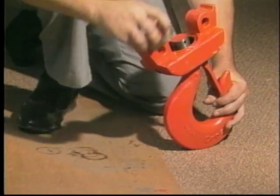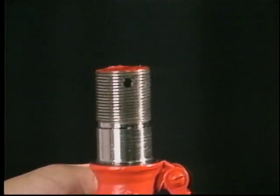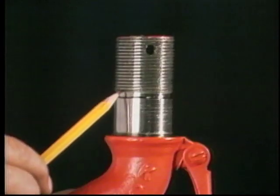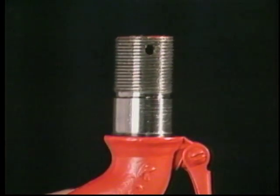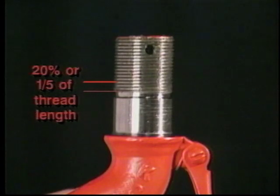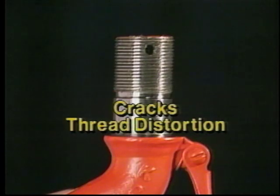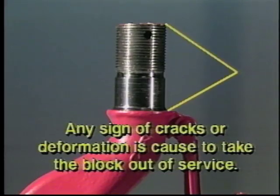Inspecting the internal parts of a block requires disassembly. The threads that connect the hook shank to the round nut can become corroded. Badly corroded or deformed threads create a safety hazard. Inspect threads for corrosion, thread root cracking, or deformation on a regular basis, checking more frequently in work environments where severe or faster corrosion is possible. If 20% or one-fifth of the threads are corroded, take the block out of service. Pay particular attention to the first three threads from the bottom and the thread relief. Any cracks detected in the entire shank or deformed threads is cause to take the block out of service immediately.